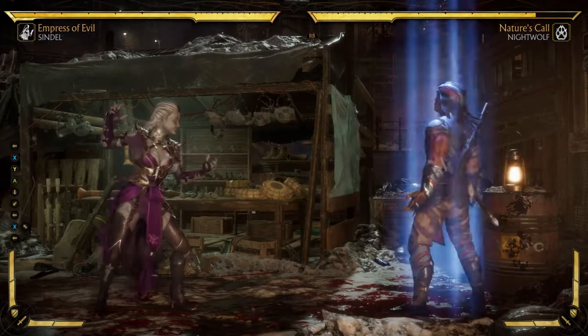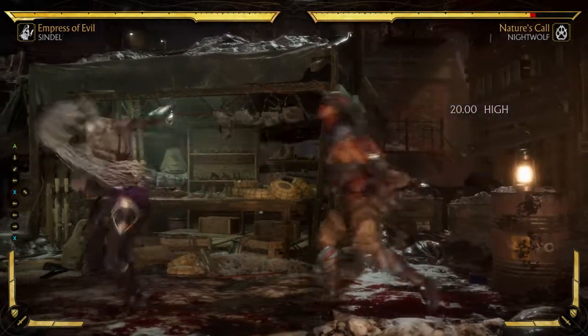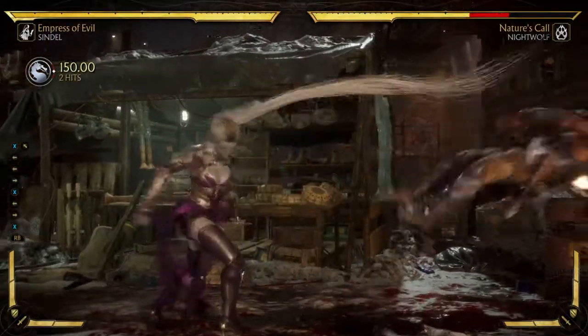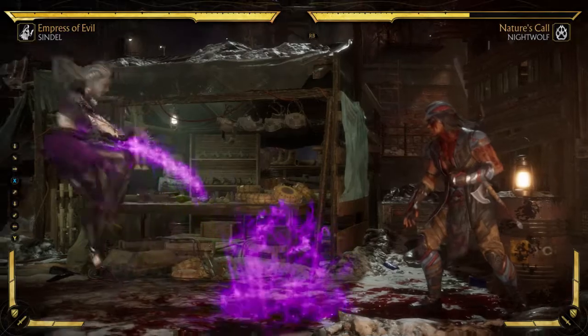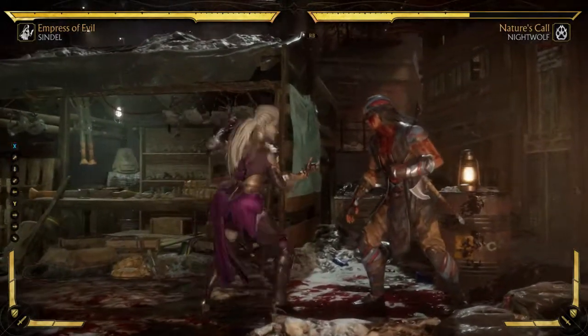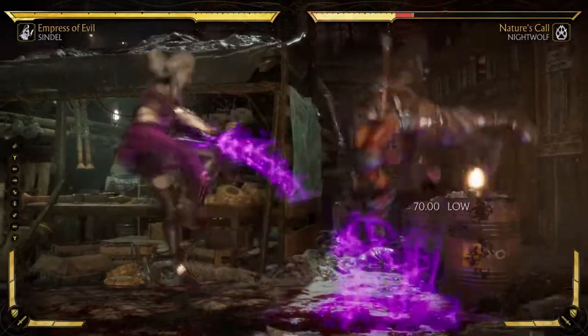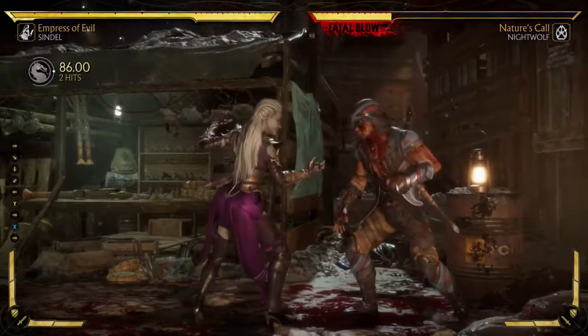So down back 1 does nothing, back forward 1 does the hair grab, and if you modify it you get some more action there. And down back 2 does kind of a getaway move — slash pop-up. There's no modification for that.